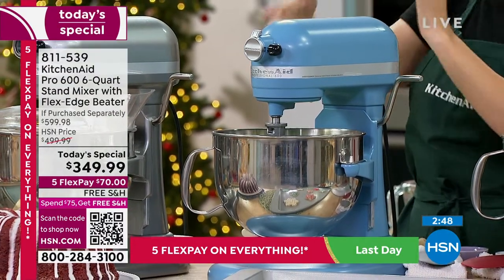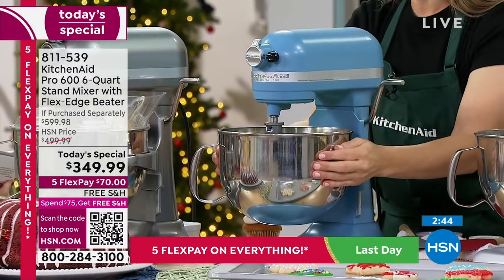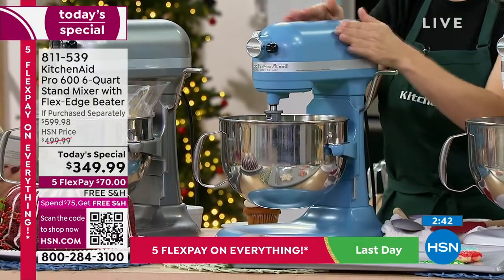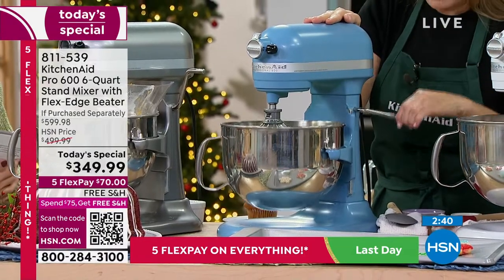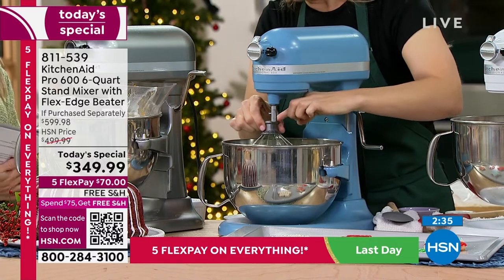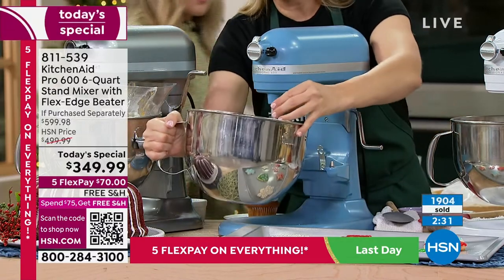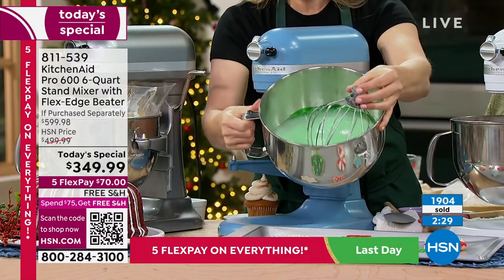With the tilt head, you have to have the vertical space, and you can't do the bigger, heavier things. With the bowl lift, you drop that bowl down, let your attachment pull it out, and with that easy grip it just pulls right off. Amy is demonstrating this from behind the unit — you'll be in front.